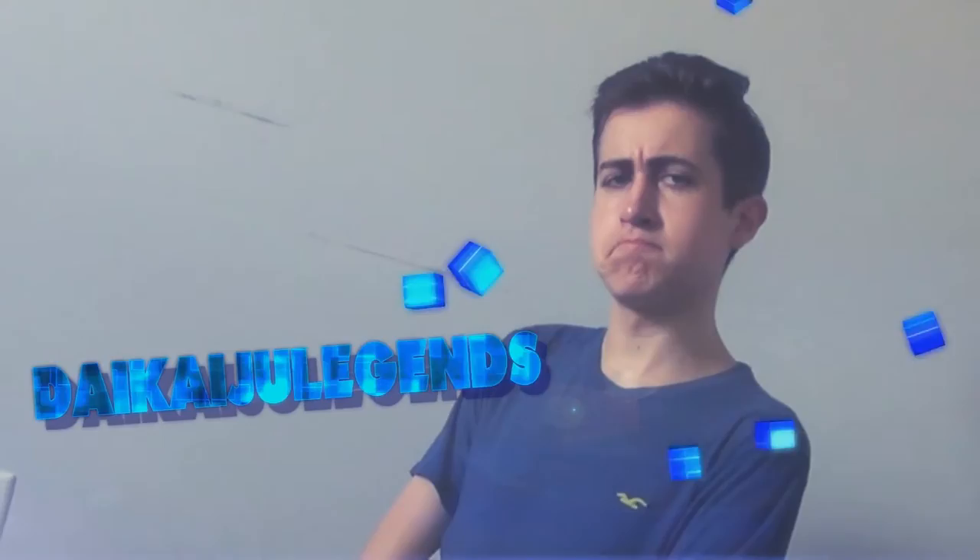I'm Dakaiju Legends, and this is my collection. I run this collection with my old man, Dean, and my son, Big Albie. Everything here has a name and a price. One thing I've learned after 21 years, you never know what is going to come in that box.